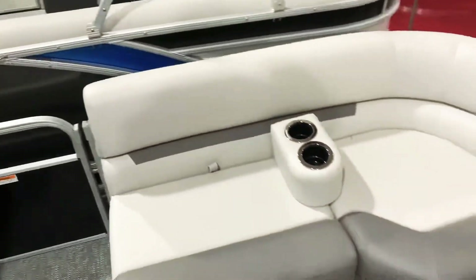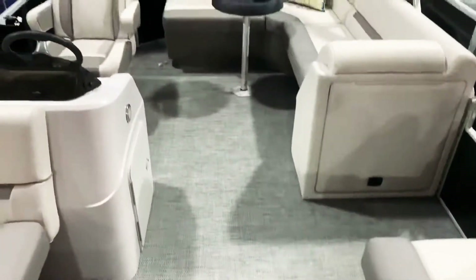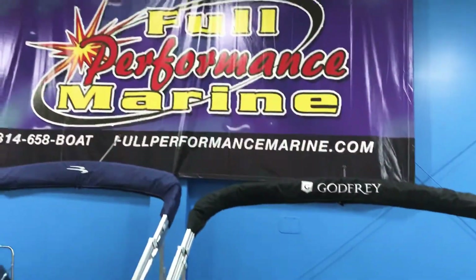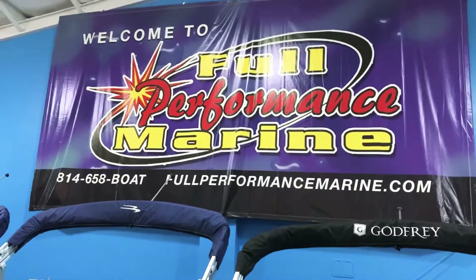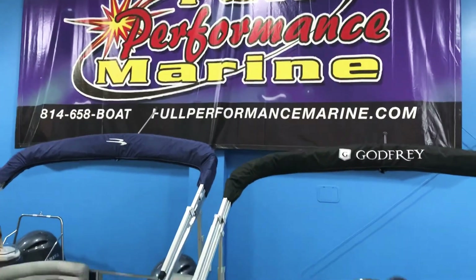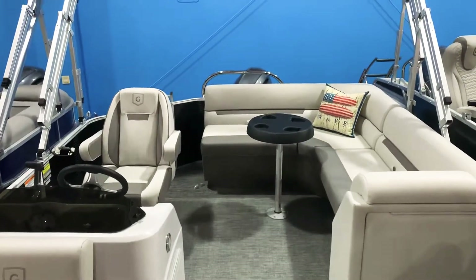So there it is, guys. Hope you like the video, hope you like the boat. Give us a call at 814-658-BOAT. You can also learn more about us at fullperformancemarine.com — go on there and view our entire inventory. We have over 150 boats in stock. Thanks for watching.